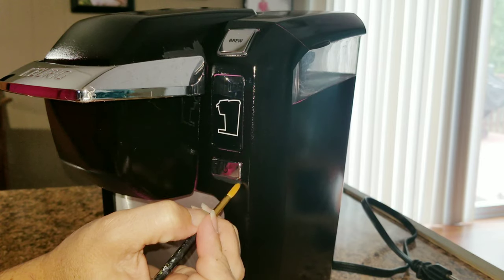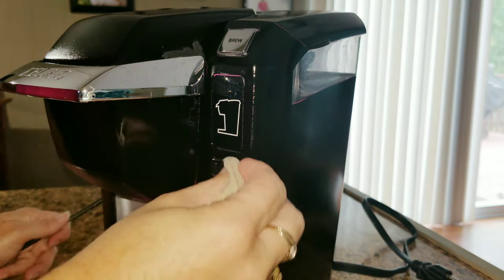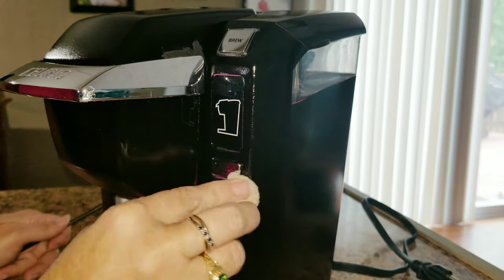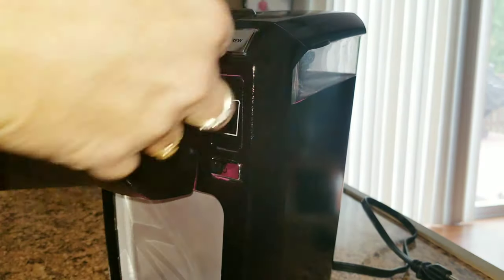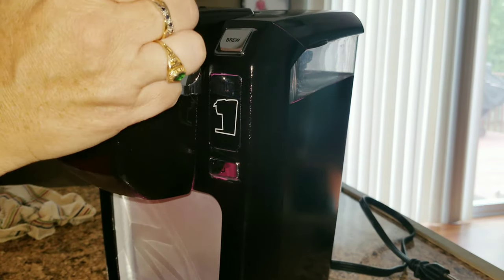I noticed these little spots where I did not get the spray paint. So I took some craft paint out — and do not do this. I'm showing it to you because it does not look good. It's a totally different color than the black gloss spray paint.